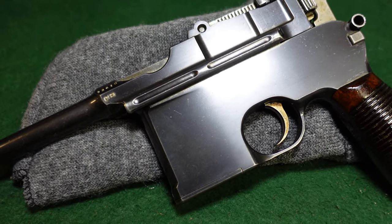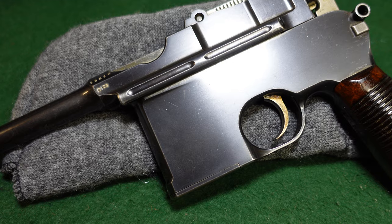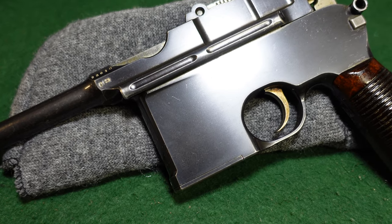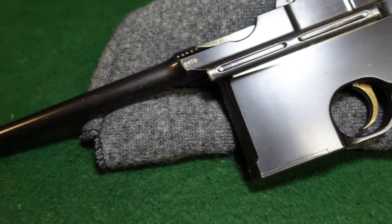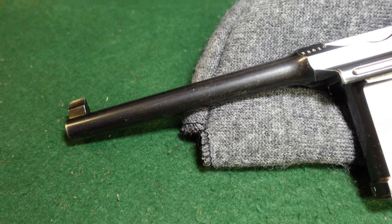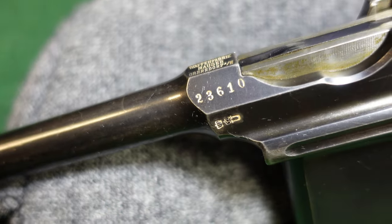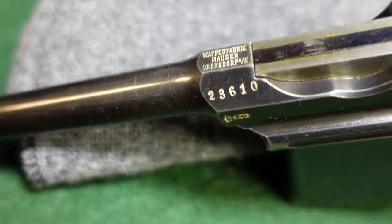This is a pretty interesting and somewhat unusual variant, with a few different variations. This is one of the early ones and is pretty typical of what you'll see on a Mauser flat side. You've got your standard length barrel with your standard front sight. This one is in the 23,000 serial number range, with crown U stamps and your standard chamber marking, with a long extractor.